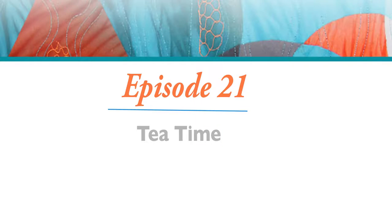Hi, I'm Clara Naughty. Welcome to Stitch the Sketch video series. Episode 21 is entitled Tea Time.